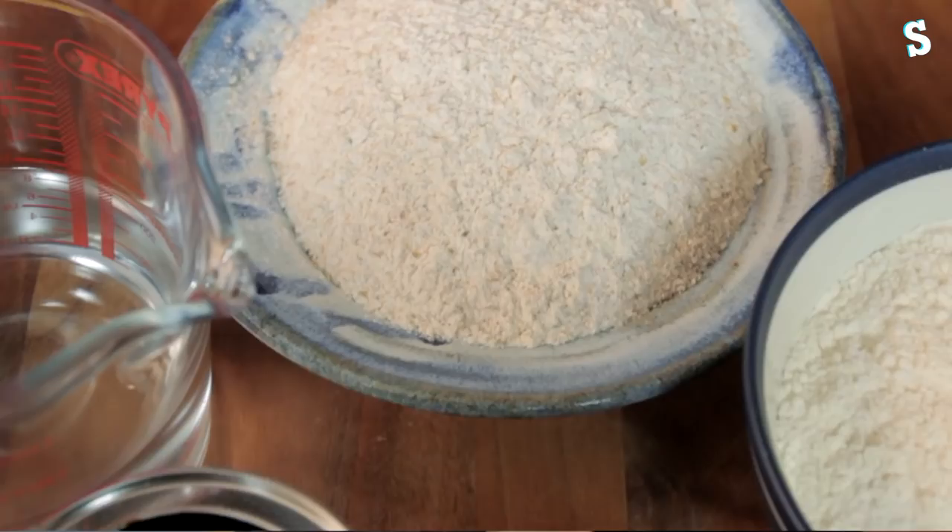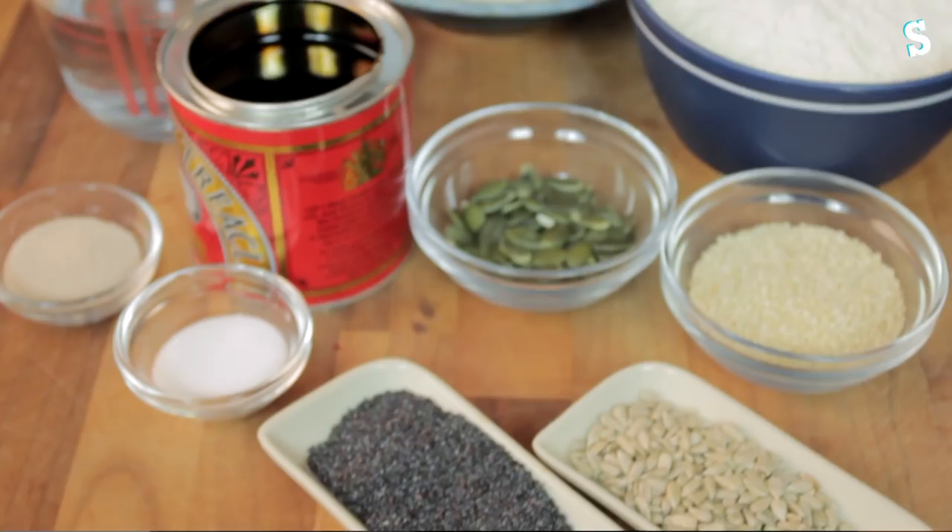You'll need equal quantities of strong white flour, strong wholemeal, warm water, dried yeast, black treacle and salt. And then whatever seeds and nuts you like.